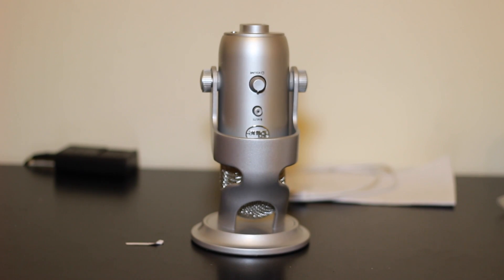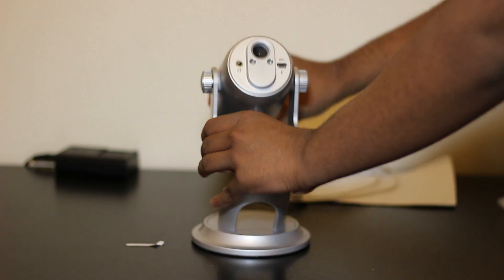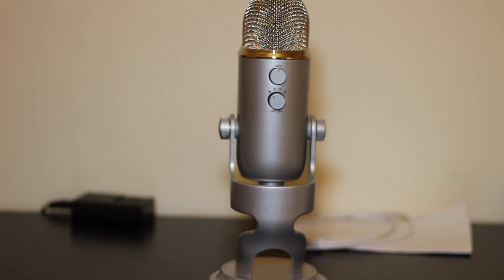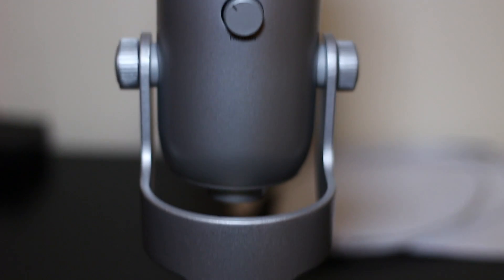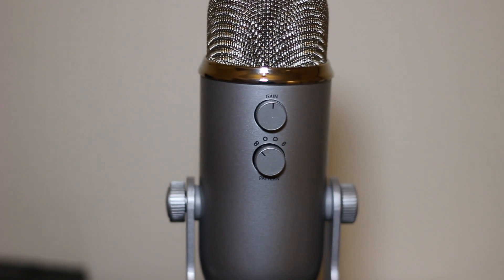Here you can see this is the Blue Yeti with its aluminium design — it's quite nice and it's quite folded right now, so I'm just going to unfold the microphone. You just lift it up and then use the screws to tighten it. There is the microphone standing on its stand, which is included, and you can see it's quite a premium microphone.